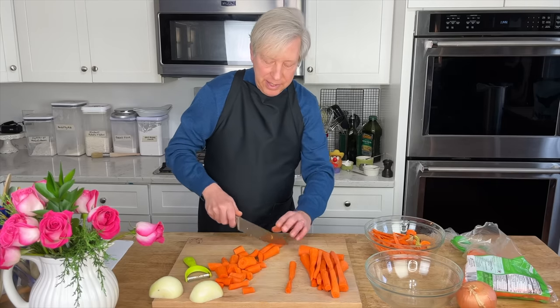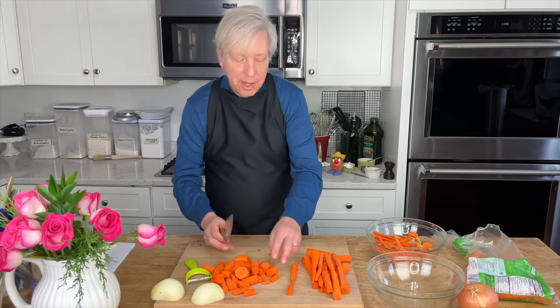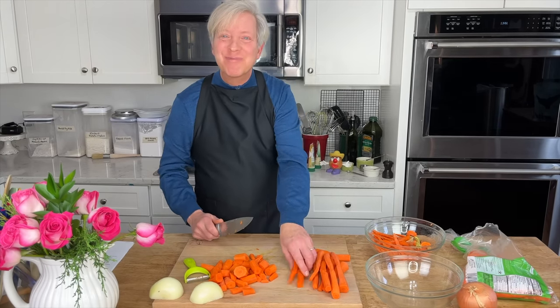This recipe is in my cookbook, Kevin's Kitchen, but I will put a link to a recipe you can print out in the description below. You will also need one large onion — just peel it and roughly chop it.